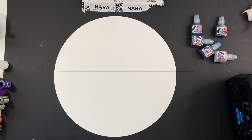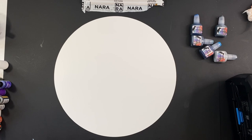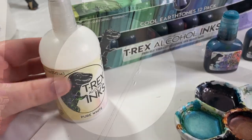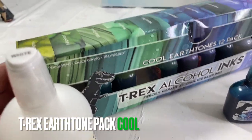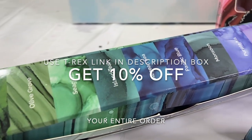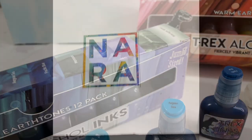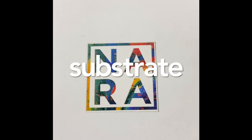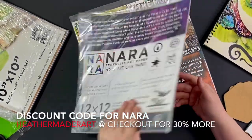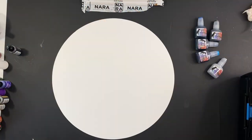I'm using a Nara substrate — use code HEATHERMADERART30 to get 30% more paper on your Nara order. I'm also using Trex CoolPak inks today. I really love the Trex inks and I'm an ambassador for Trex — you can get 10% off your order with a link in the description box. The substrate is Nara, N-A-R-A, and the discount code is HEATHERMADERART at checkout.